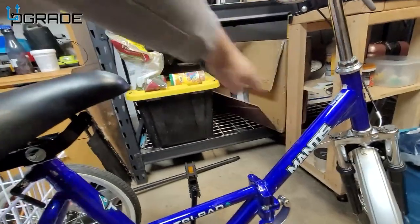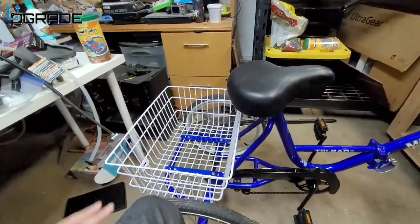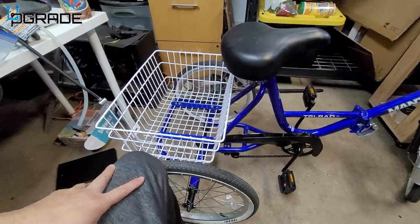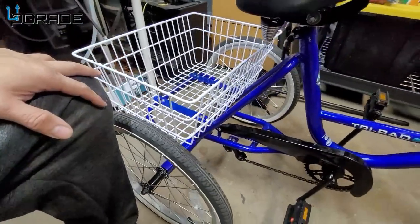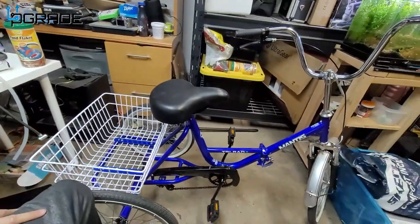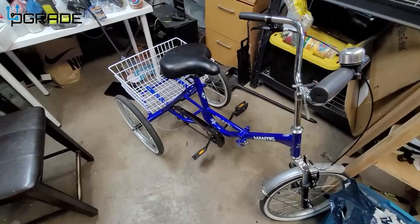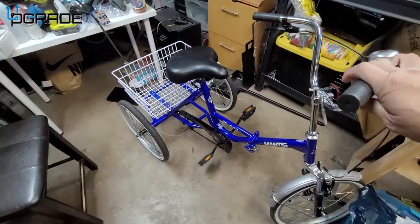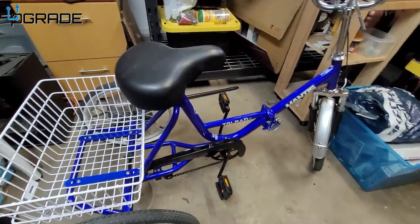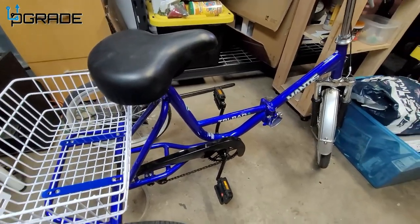When folding it, the tires are going to hit each other in the back, but you're still going to need some room. It won't fit in a regular car — it needs to be in an SUV or truck because it does fold in half, taking up about half the original space. The full bike is about five feet long, and when folded it comes down to roughly three and a half to four feet. Still a bit long.